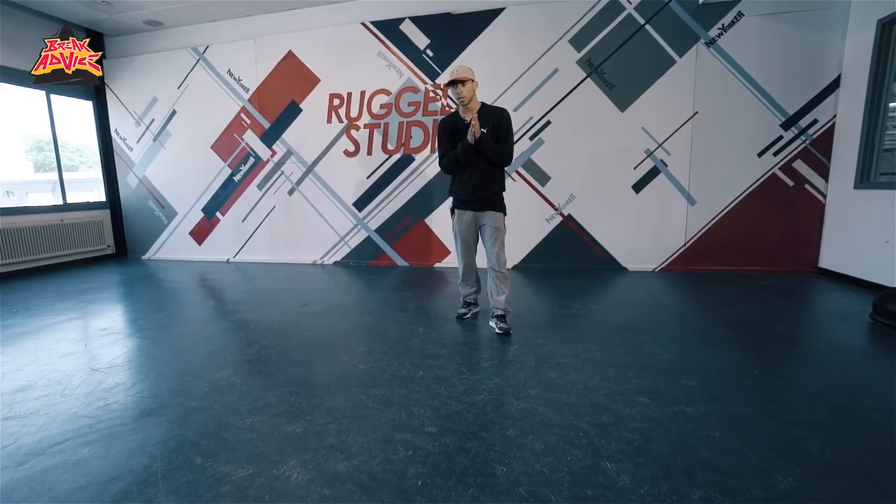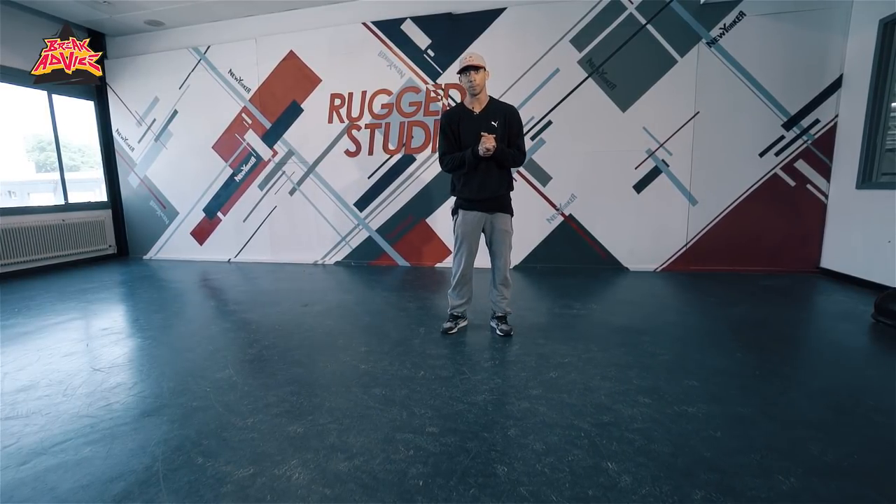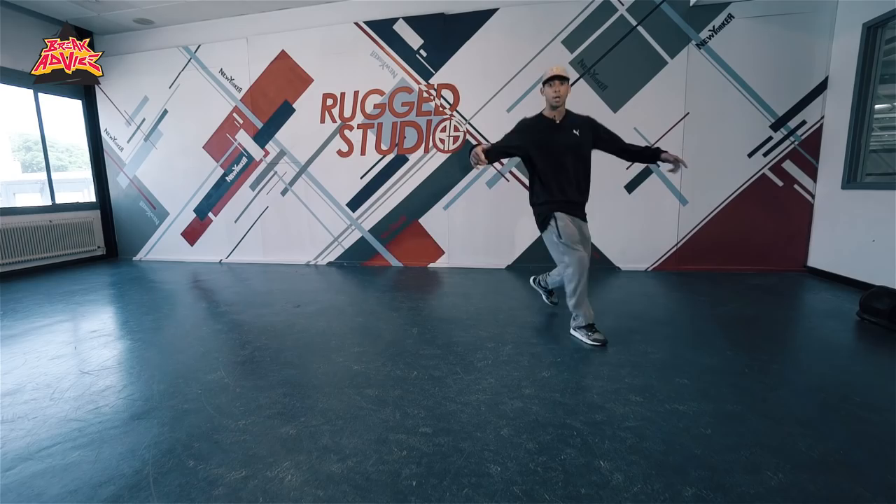Your next transition is gonna be from elbow tracks, for example. And we're gonna use this other basic transition to go to floor work, and then from floor work to whatever you want. I'll show you slowly.